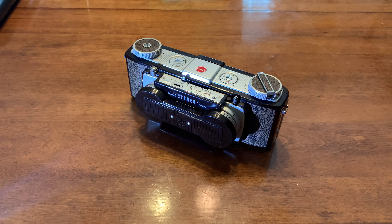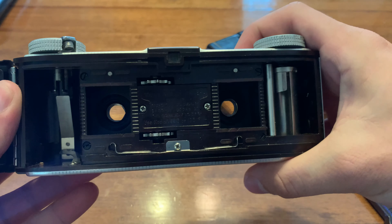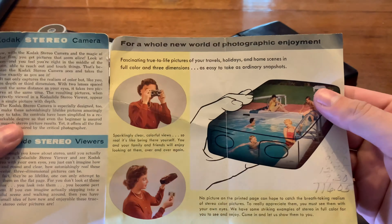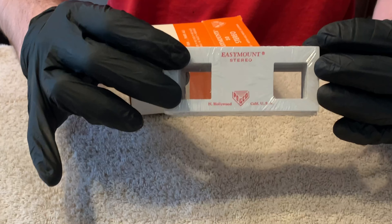Hey guys, Aaron here. Around Christmas I was given this Kodak Stereo camera and the Stereo Viewer. Now this camera shoots two square images at the same time, then you cut them out once it's developed and you mount them on these Kodak Stereo slides. These are pretty rare to find on eBay, but I found a case of empty ones, new in box.